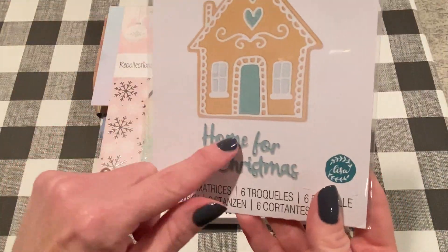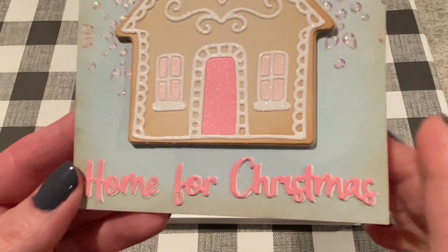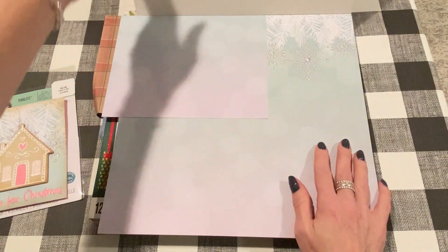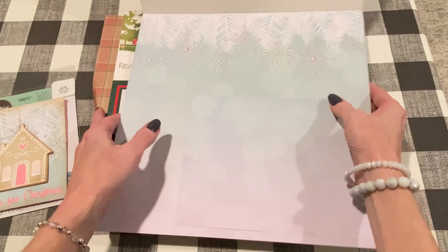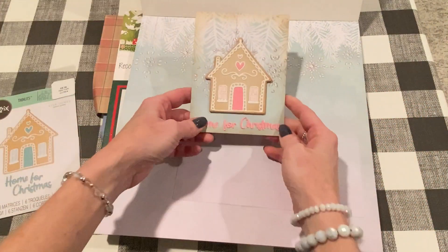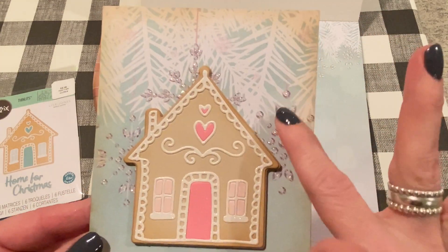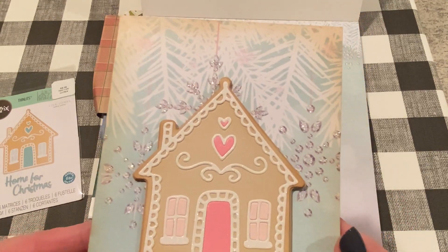I used the Home for Christmas dies that came with the set, and I cut it out twice, which I usually do. I cut it out of that darker pink shimmer paper and the white glitter paper as well, and just staggered them a little bit. The paper that I used was one of the larger pages — actually the first one in the paper pad. Just to show you, you don't have to use papers like this for a giant layout page. This one has snowflake ornaments hanging from white pine branches. I cut a card-size piece off of the center of this and used some Vintage Photo to distress the outside. For the ornament part, I used some diamond stickles and just made little dots on all of the crystal pieces to make it shinier and dimensional.